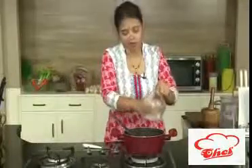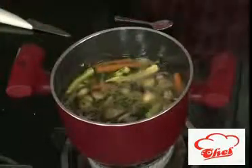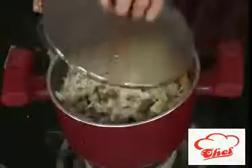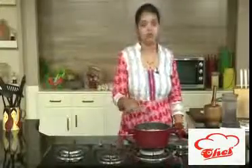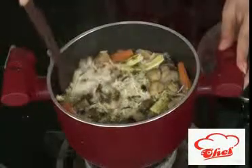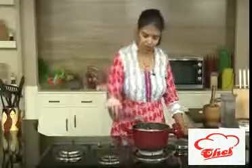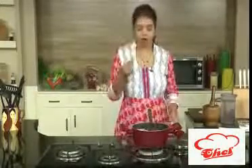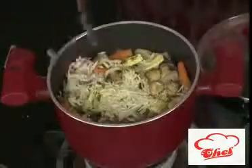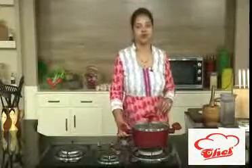Don't mix it too much, otherwise the rice will break. See, the water is sufficient. I am going to cover this with a lid and cook in slow flame till the rice is done. Here you can see our pulao is not ready yet. You can see all the moisture has been absorbed, but we still have some moisture at the bottom. So we need to cook for another 3 to 4 minutes on very slow flame so that the moisture is absorbed by the rice and the rice will be cooked perfectly. I am going to cover this and cook on very, very slow flame for another 4 minutes.